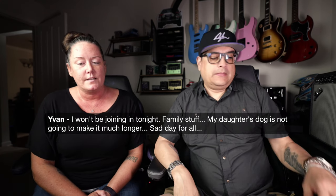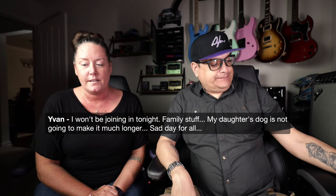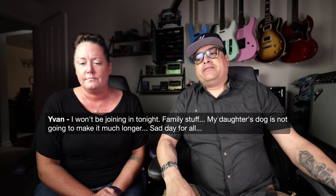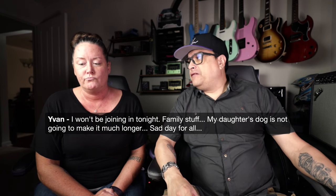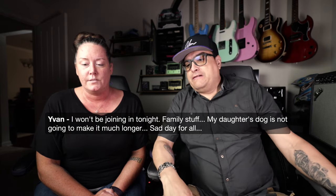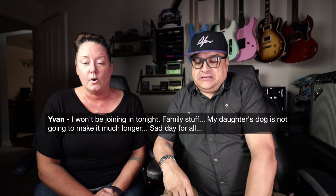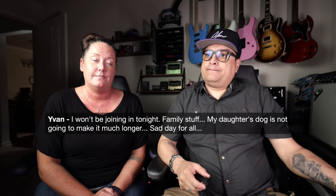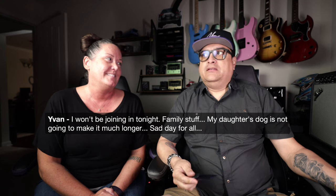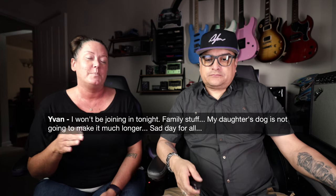Ivan won't be joining tonight — his daughter's dog is not going to make it much longer. He's here every week, and he mentioned it on Patreon, so we thought the community might like to know. When your dog dies, or is about to die, that really sucks. We lost our dog one time — well, he escaped on my watch and I felt really guilty, but he came back.